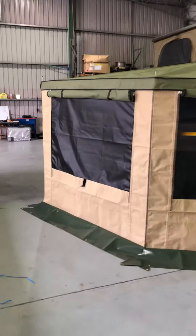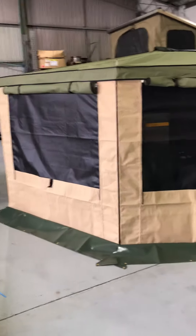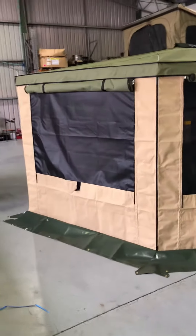Good morning ladies and gentlemen, Peter from Conqueror Australia. I'm just showcasing our latest NX wall kit for 2018.